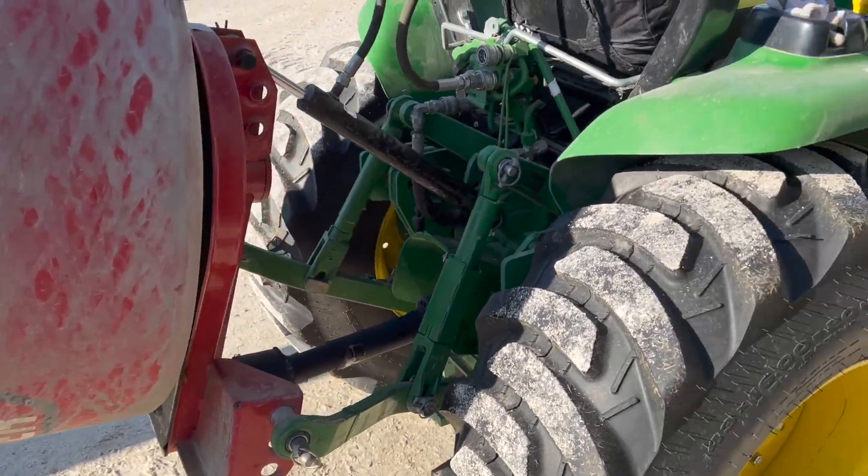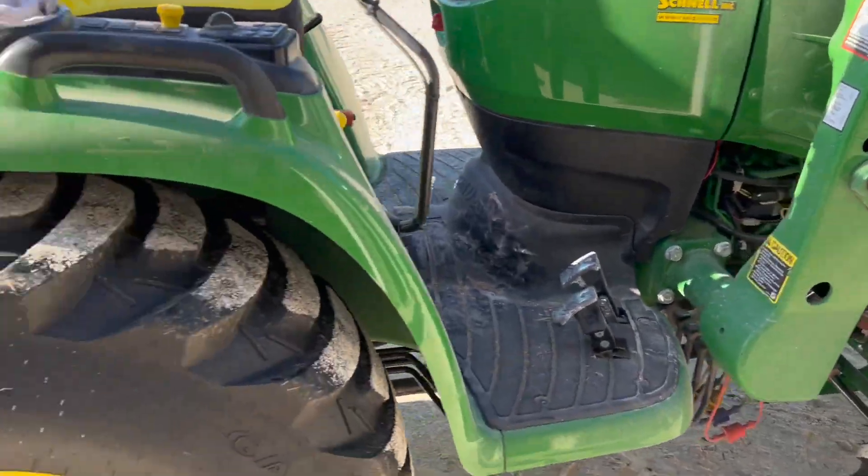Now let's take a look at how it mounts. Here's a look at my connection to the John Deere 3039R tractor.